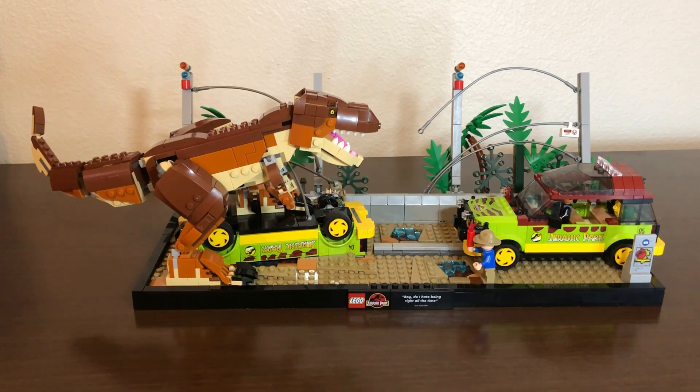That is my review of the LEGO T-Rex Breakout set. I hope you guys enjoyed it. If you did, please give it a like. On the end screen there will be a couple of links — the one on the left is YouTube's recommendation for you, the one on the right is more of my content, and the one in the middle is a quick way to subscribe. Hope you enjoyed, and I'll see you all in the next one!